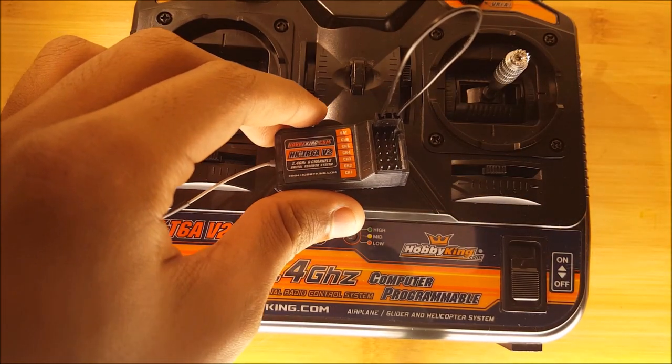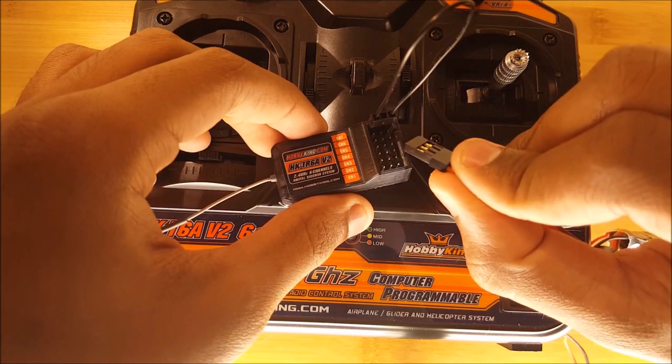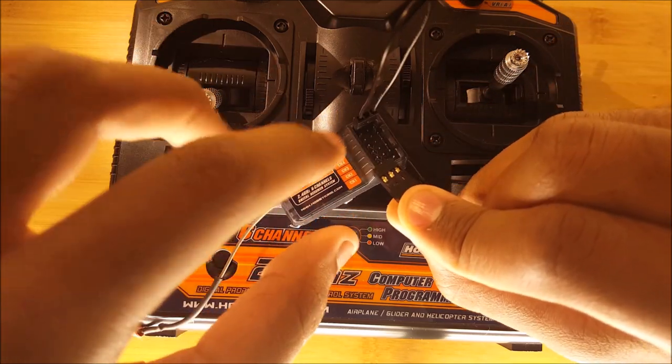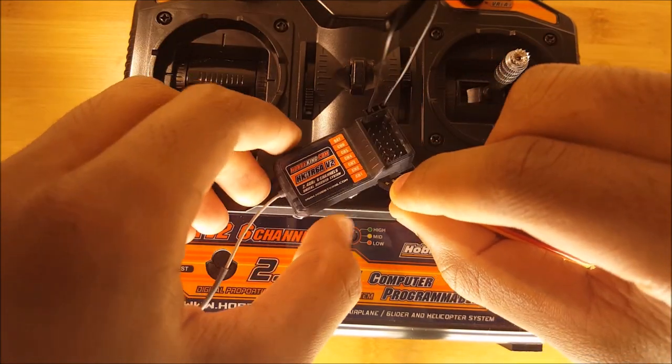Next you want to provide power to the receiver. This can be done by using an ESC with built-in BEC functionality or BEC. When you plug the ESC in, make sure that the pins are facing upwards and plug it into any of the ports.